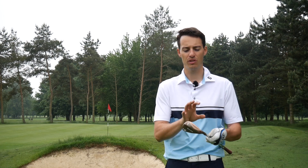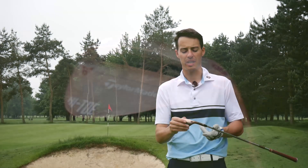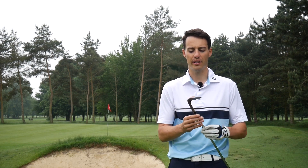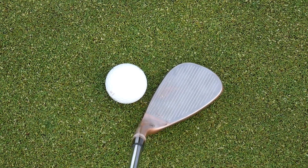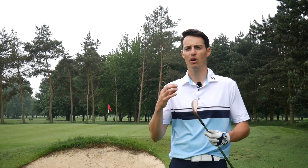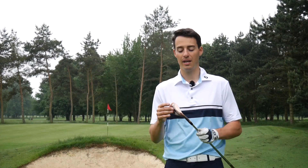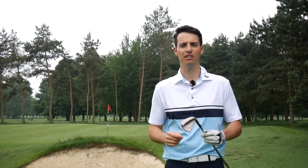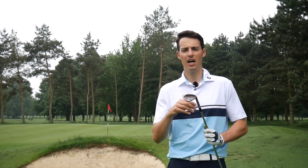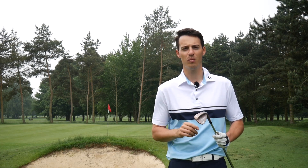I'd actually say this improves on what Callaway did with the PM grind — the shape isn't as drastically different from a traditional wedge, and I think TaylorMade have struck a good balance between extra performance in the Hi-Toe section and versatility, without looking like a bunker-specific or too radical a club. I was genuinely impressed. Would I put it in the bag? Absolutely. It comes in at £139 — the same price as the standard Milled Grind — in 58, 60, and 64 degrees. If you're in the market for a high-lofted wedge that does everything your current lob wedge does but a little bit better, this Hi-Toe is one to try in 2018.